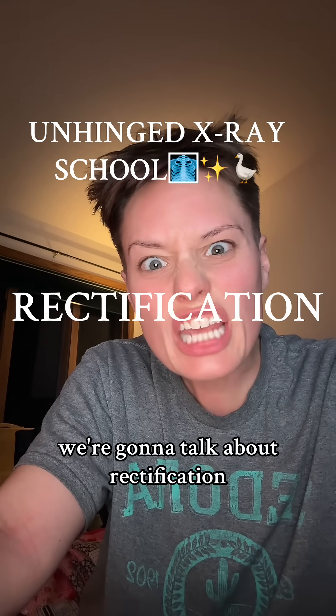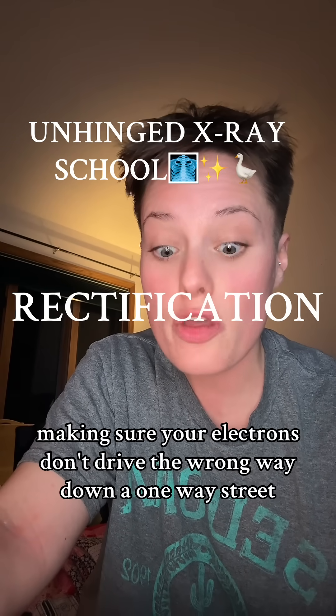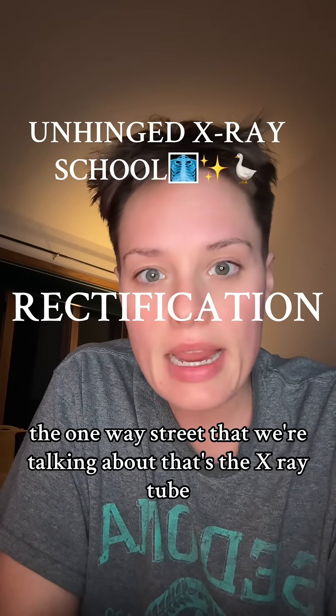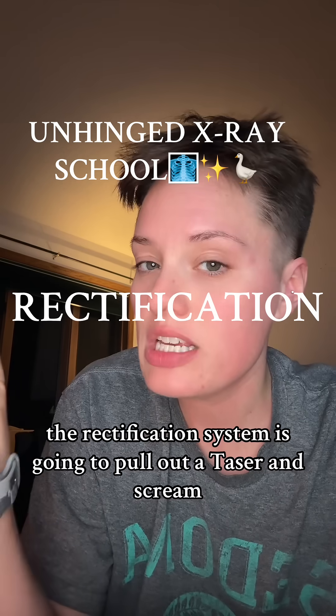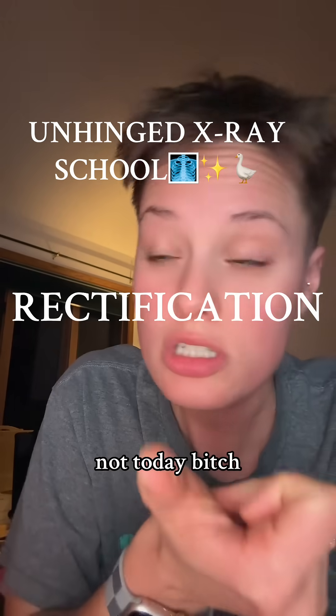Today we're going to talk about rectification. Rectification is basically making sure your electrons don't drive the wrong way down a one-way street. The one-way street we're talking about — that's the x-ray tube. And if your electrons are driving the wrong way down that one-way, the rectification system is going to pull out a taser and scream, 'not today.'